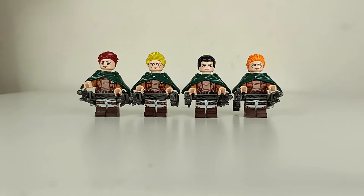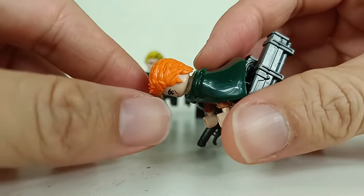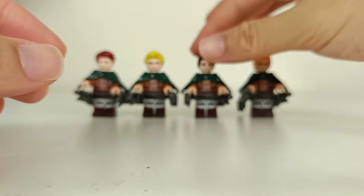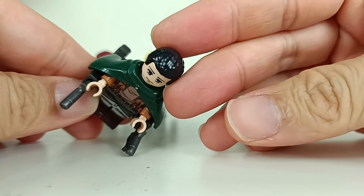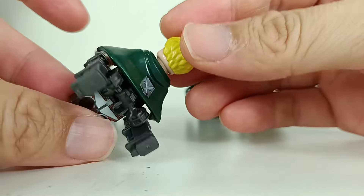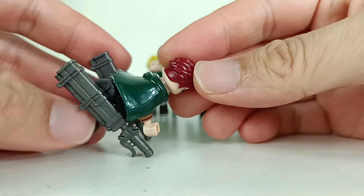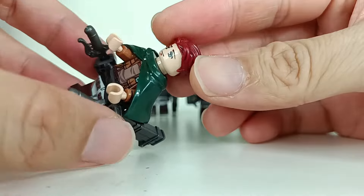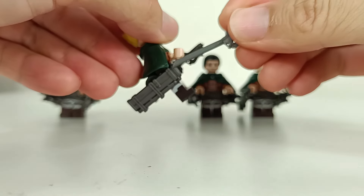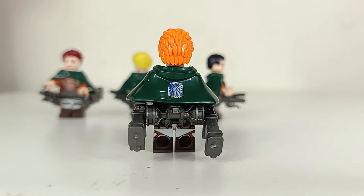We're going to take a look at the first 4 male ones. All 4 have different hair sculpts, which is quite cool — you have some options in how you build it. There's the first hair sculpt, the second one, and this one with spiky hair which I haven't seen before. I would say most of these are new sculpted hair pieces, though some are reused.